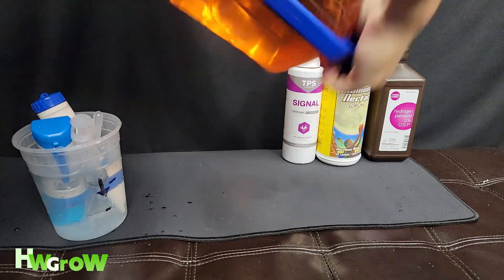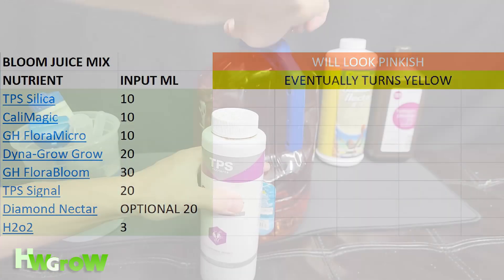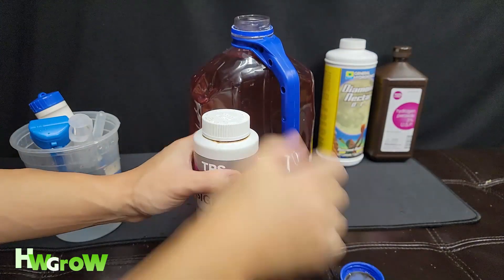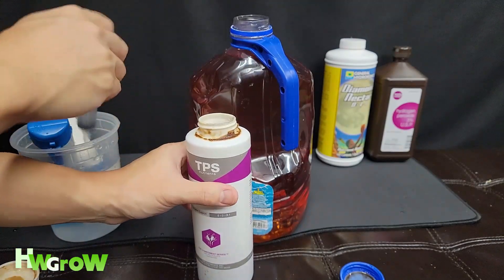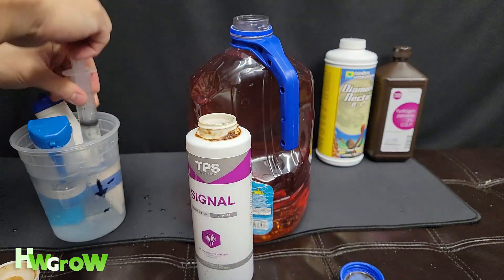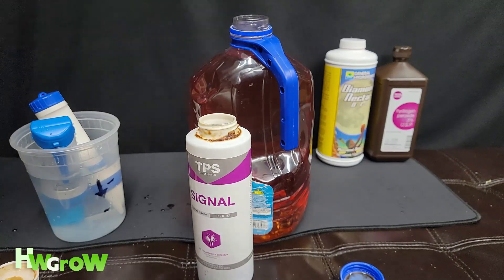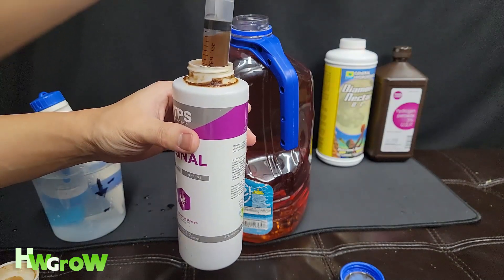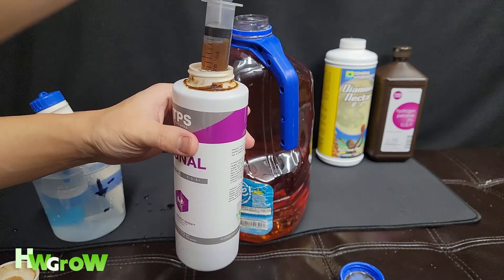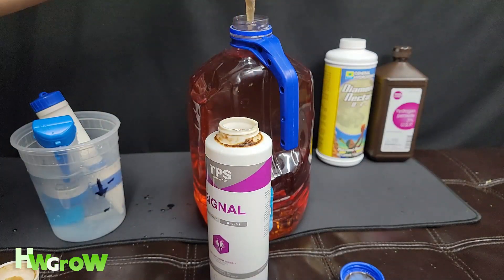Next up is Signal. We're using 20 milliliters of this, which is mainly potassium. That's about 15... 15... 17... 18 — we still need two more milliliters. Let's put that in.